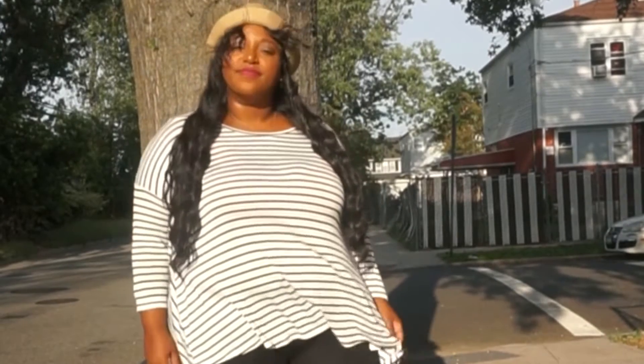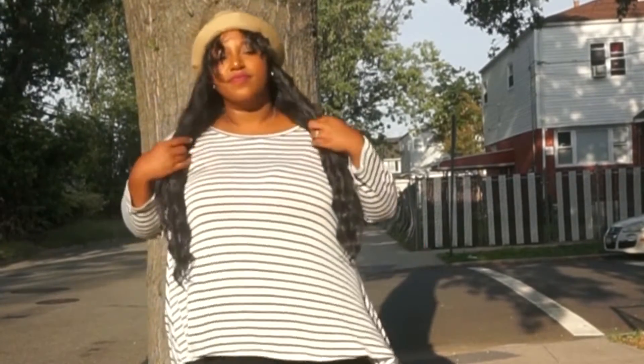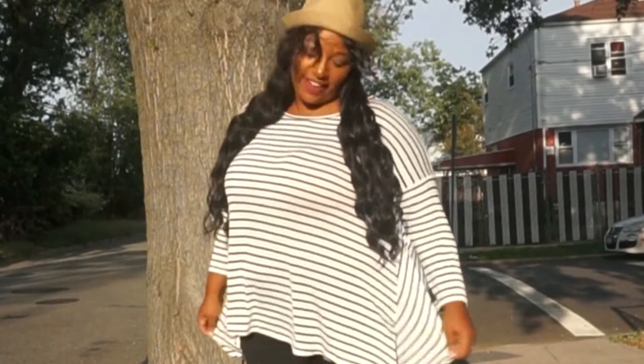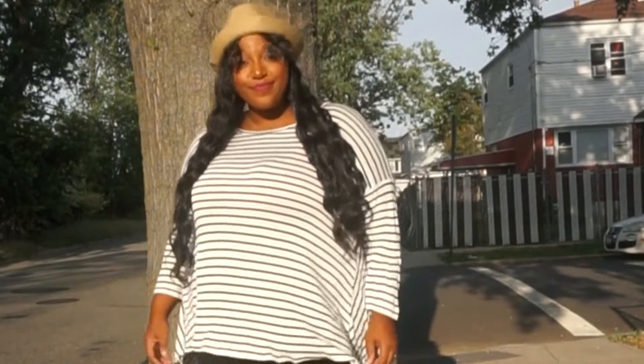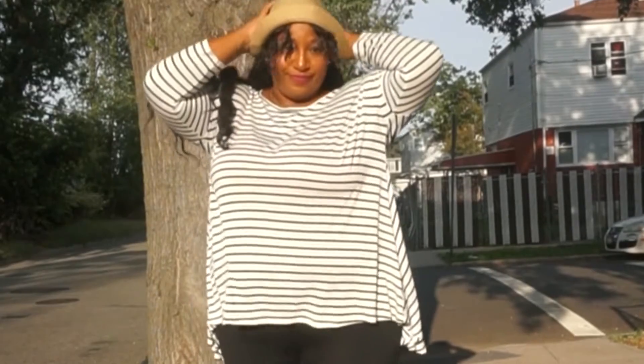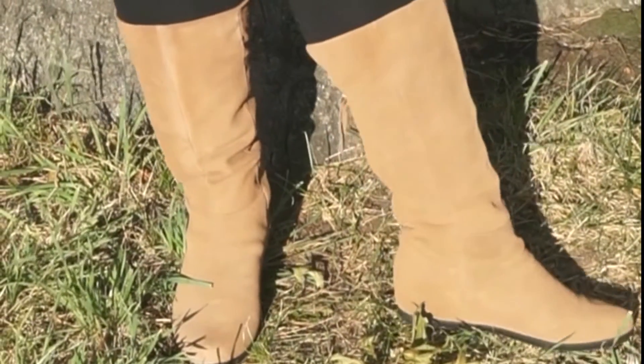Alright, you guys. So when you think of Spencer Hastings, I think of a very natural, smart, business casual kind of a look. So I went ahead and picked out this outfit — I could totally see Spencer rocking this. Let's start off with the boots. Spencer loves herself a good riding boot.